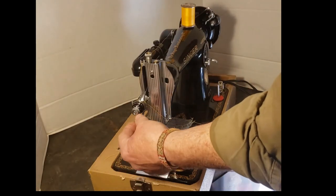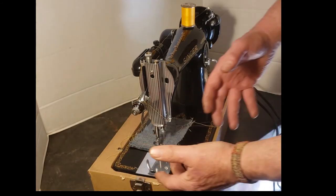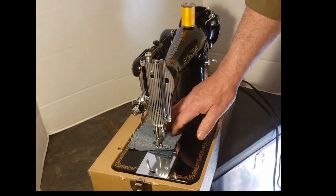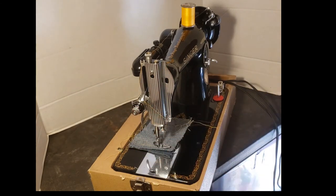If you're sewing something lighter you can let off a little bit. If you're sewing something really delicate and it's puckering the fabric because the thread is pulling up too hard, you can let off a little bit on the upper tension and your stitch should lay a little flatter.